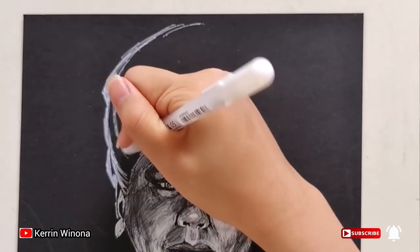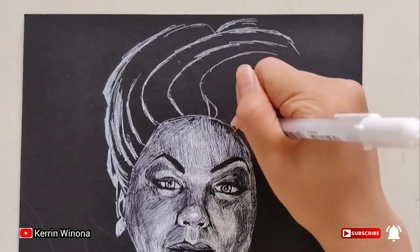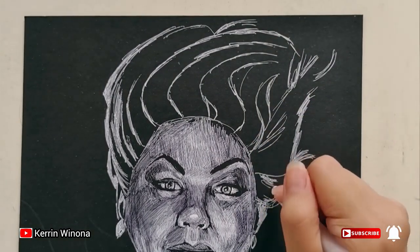Now I'm drawing her hair. Let's divide the hair into groups of hair. The left part is lighter than the right part since the light is located on the left.